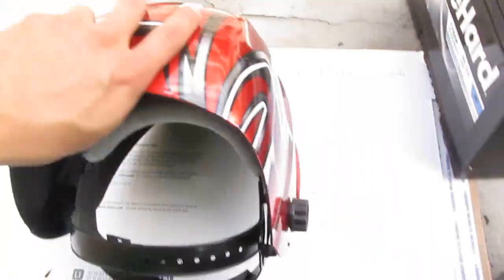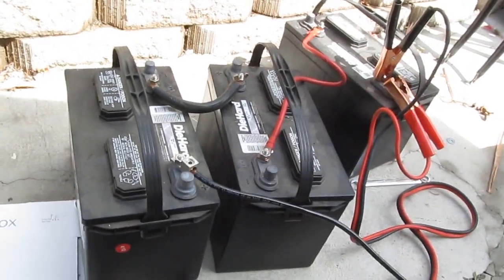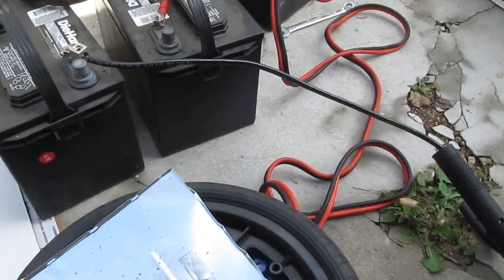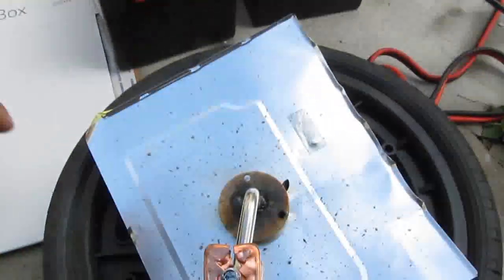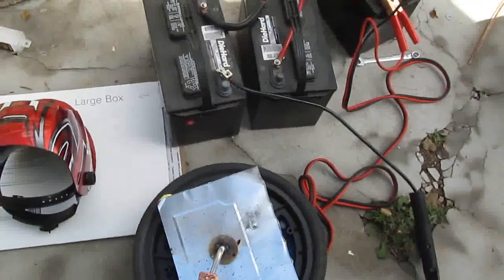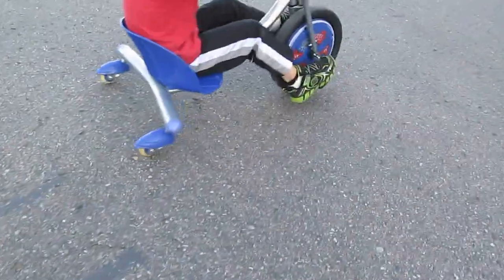That's pretty much it. I don't use much stuff here — just three batteries, an electrode holder, an electrode, and the helmet. That's all you need to weld. Nothing special. Thank you for watching!